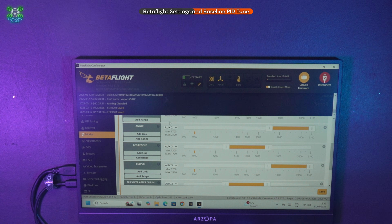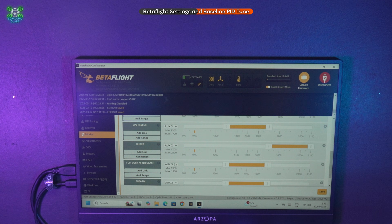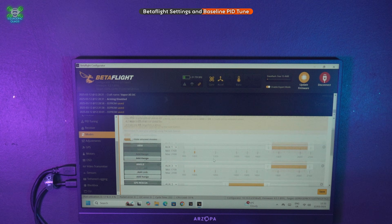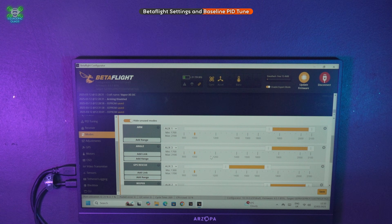We need to change angle mode to AUX 3, GPS rescue to AUX 3, and buzzer to AUX 2, turtle mode to AUX 2, and pre-arm to AUX 6. We'll hit save on that, then go back up and rearrange them as needed.